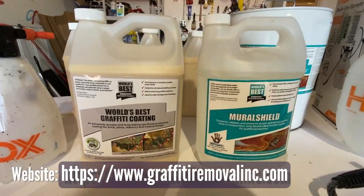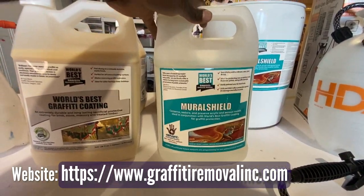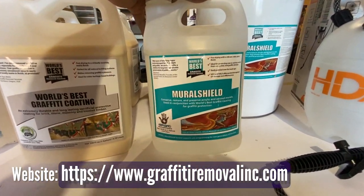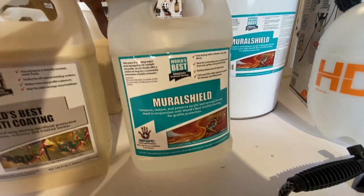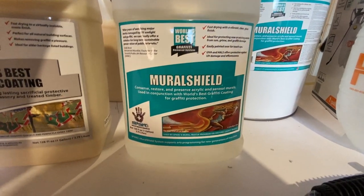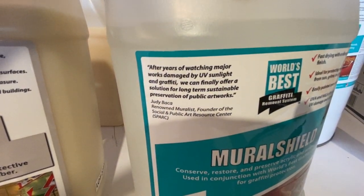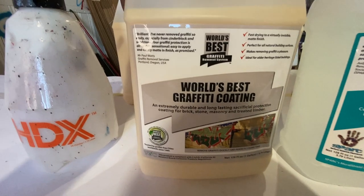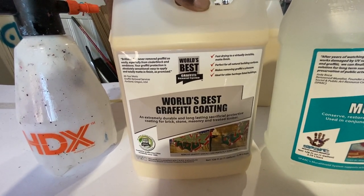Right now what I have in front of me is the world's best graffiti coating and the Mural Shield, which allows you to protect your murals from UV rays. The graffiti coating protects it from tags and things like that. The Mural Shield is what you have to put on first. It protects from UV sunlight and graffiti — it's great protection for making your colors last. The world's best graffiti coating provides a film or shield from things like tags.